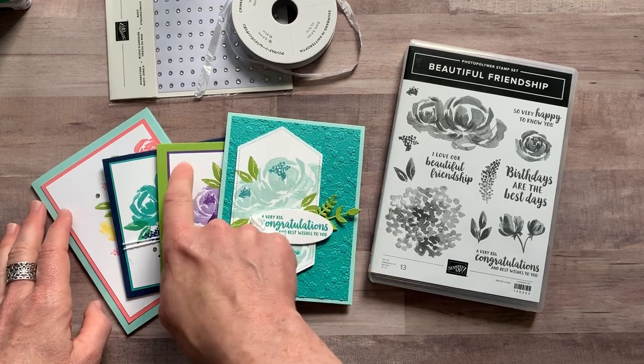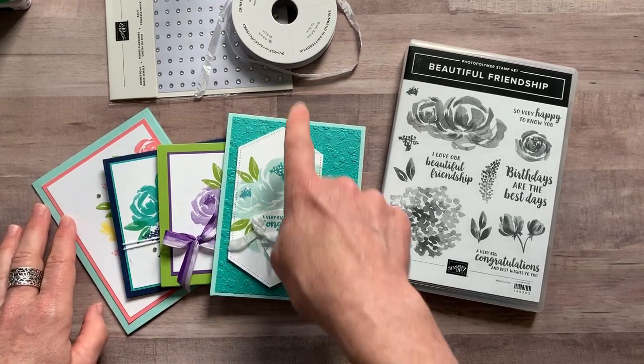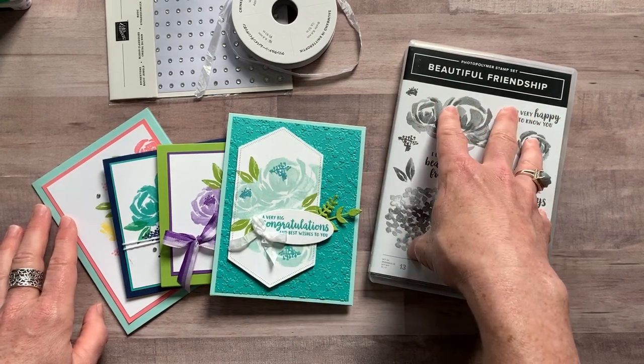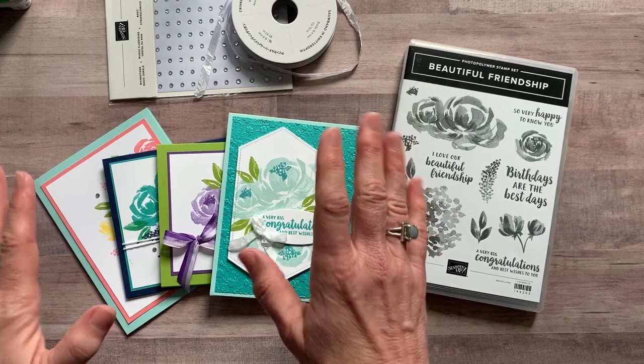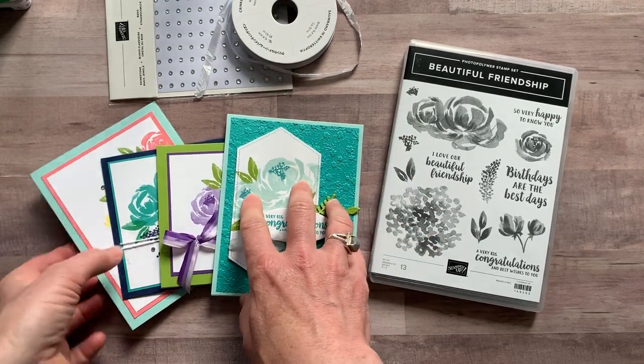So we make four different projects and you actually get to make two of each of them. I do all of the embossing and die cutting for you. You do your own stamping with your stamp set and your own ink, but basically I give you everything that you need to put these projects together. I'm going to show you the cards first and then I'll tell you about the different options.